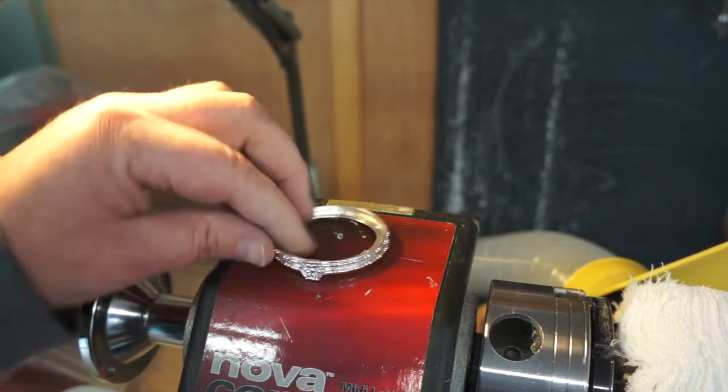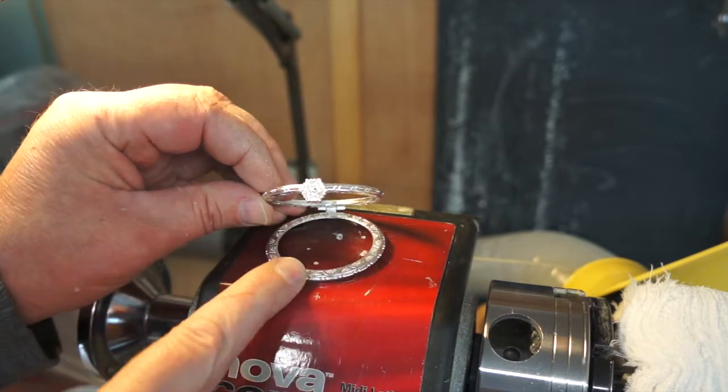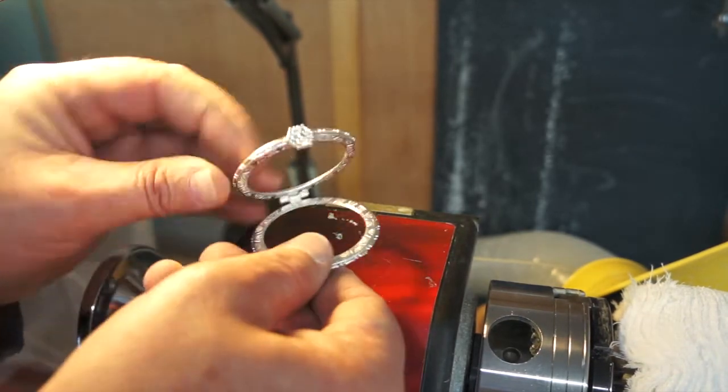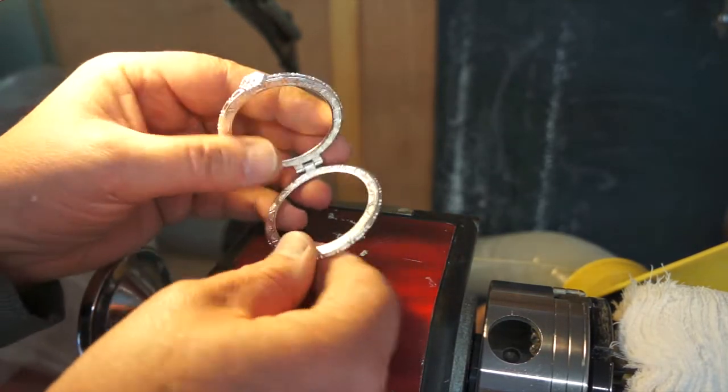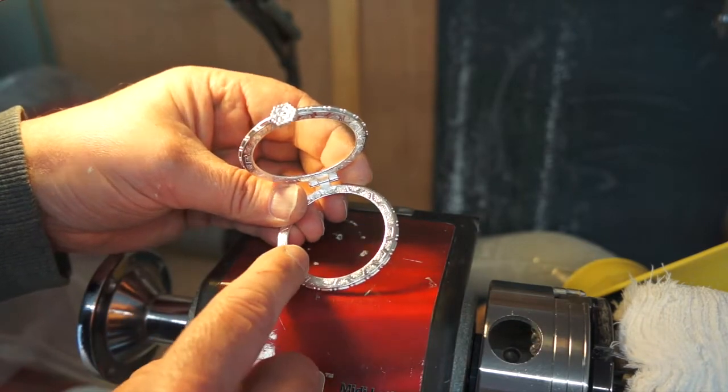Hi everyone. Here's the little hinge — it's only a couple of pounds, pretty simple little hinge. I think this measures 50mm, 50mm across.